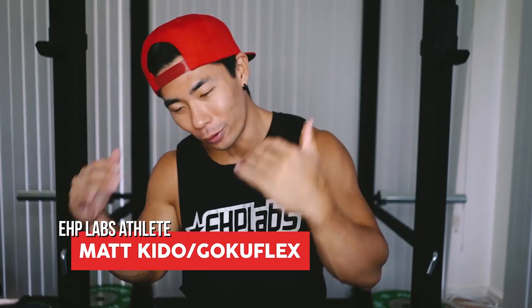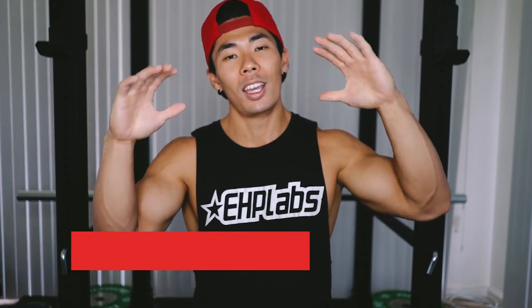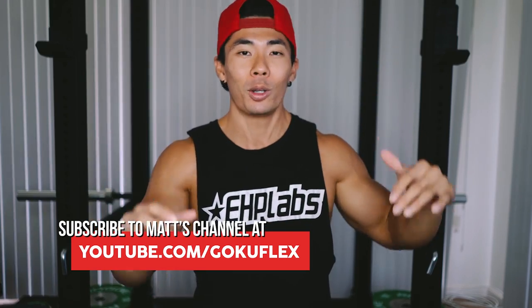What's up EHP Labs? My name is Matt Hito, aka Goku Flex, and welcome to the new series on the EHP Labs channel. Every week I'll be putting up a video trying to help you guys make gains. A little background on me: I'm born and raised from the island of Hawaii. I'm a YouTuber, online coach, and EHP Labs athlete. These are three tips that I wish someone told me back when I first started 14 years ago — I would have progressed a lot faster. Let's get into it.